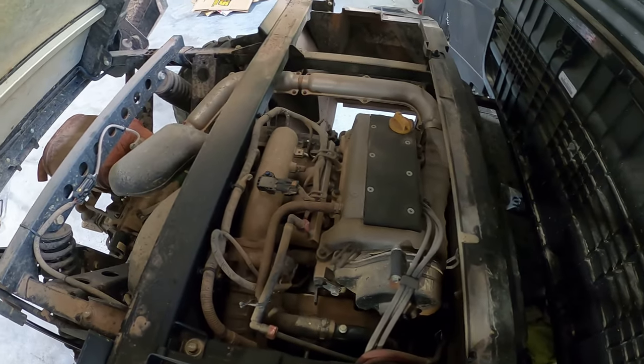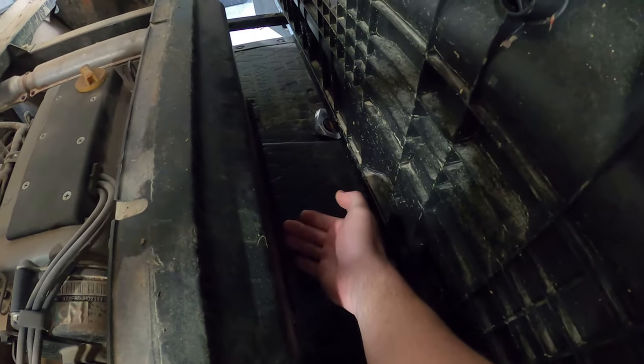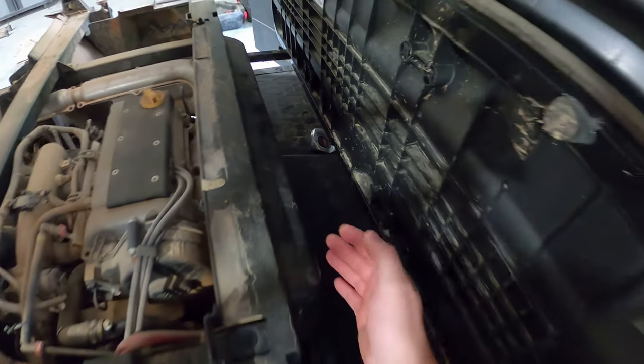Now you have full access to the engine. There's also a little access panel in the front, which is right behind where your legs are when you're sitting in the back seat, and that'll give you access to the oil filter.